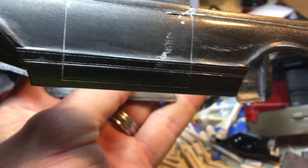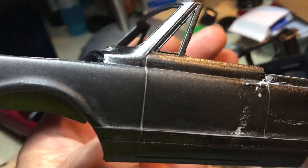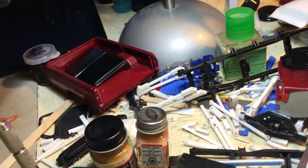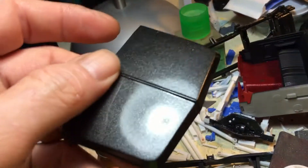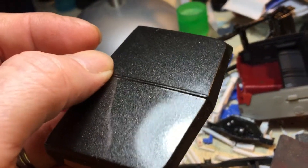The clear bubbled up on me for some reason, so I'm trying to save it. I wet sanded it and haven't had a chance to get back to it — I might work on it a little bit tonight. The hood I polished and it turned out pretty good.